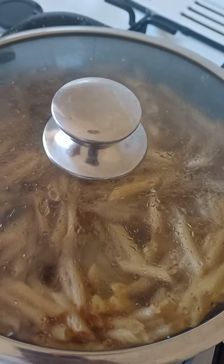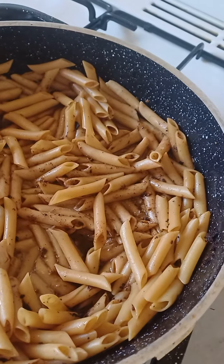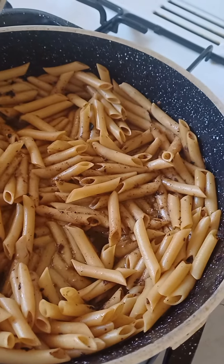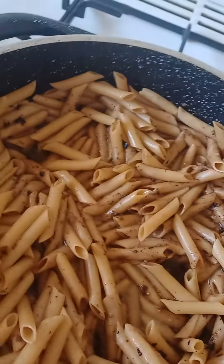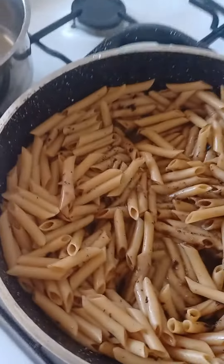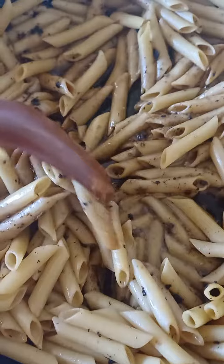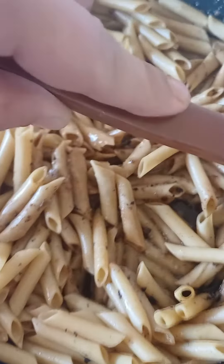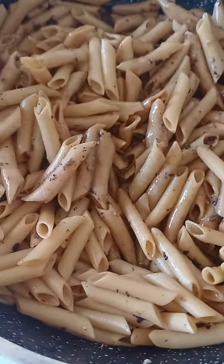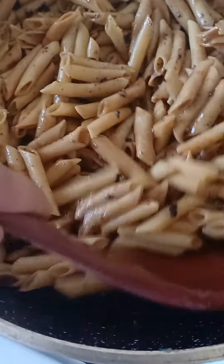Good afternoon guys, it is my leftovers that I cooked yesterday during lunch. I'm heating it up on a very low heat — there's some juices there from the chicken. I'm just gonna heat it up on a very low heat, nice and easy, empty kitchen.